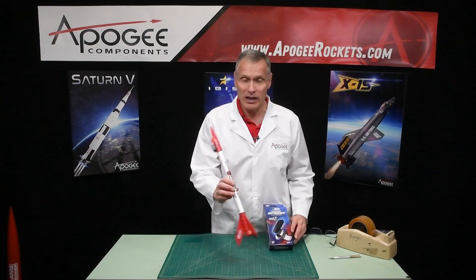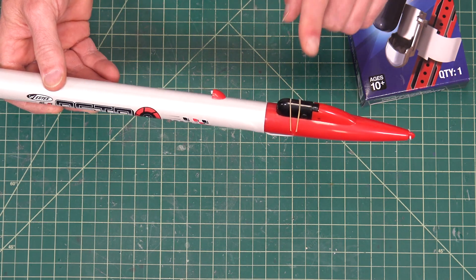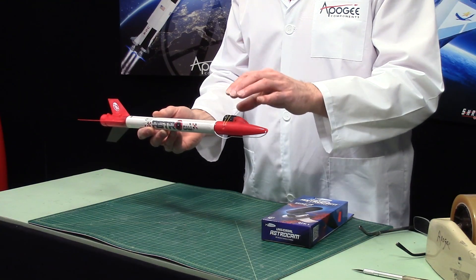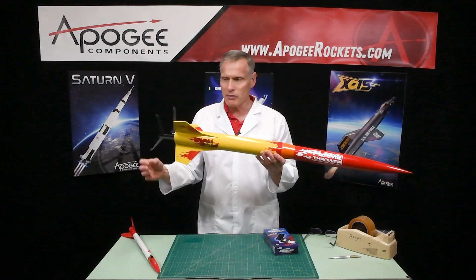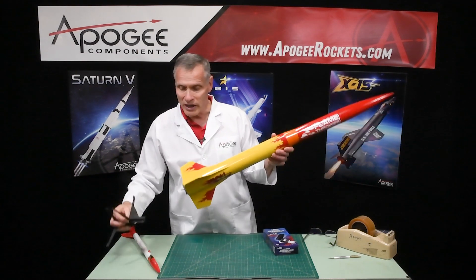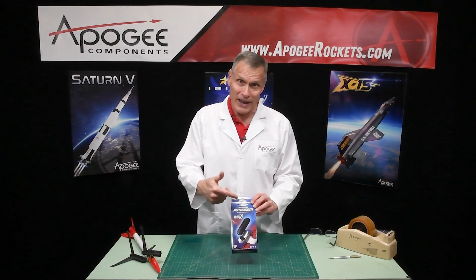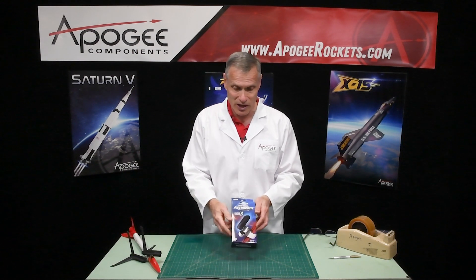Estes previously came out with a kit called the AstroCam, and one of the cool things about it was the camera included in the rocket. The unfortunate thing was they didn't give you any mounting hardware to mount the camera on other rockets, such as this big flamethrower rocket here from Apogee Components. So they came out with the Universal AstroCam, which is the mounting hardware and the camera so you can mount it on rockets other than the Estes AstroCam.